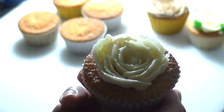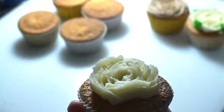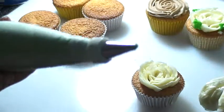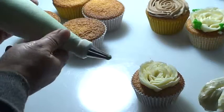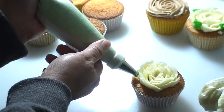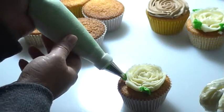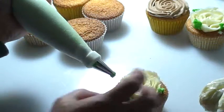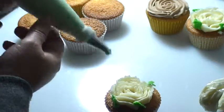I'll just use my hand to turn the cupcakes. So that's our rose petals, and then I just have to pipe the leaves around the flower. When piping the leaf, I'm using the leaf tip — I squirt it on the side, pipe it on the side, then squeeze and pull.